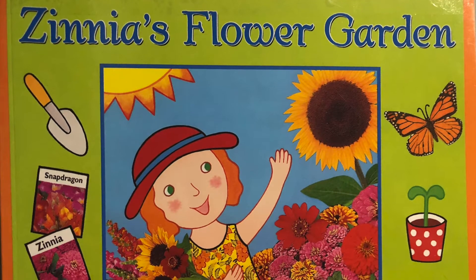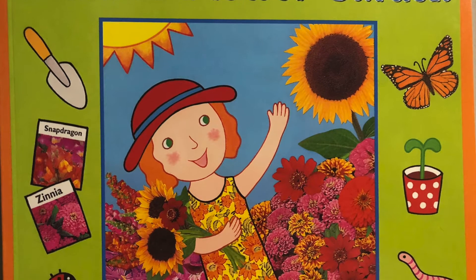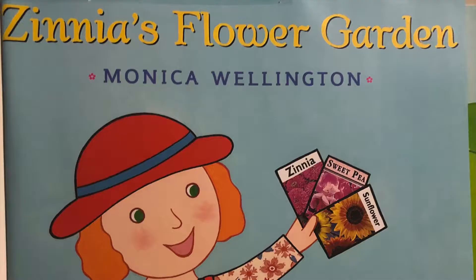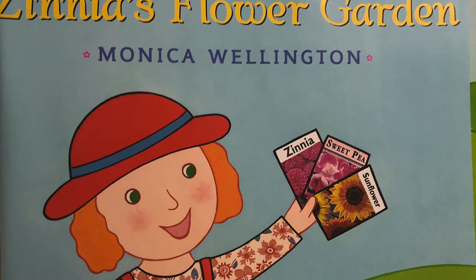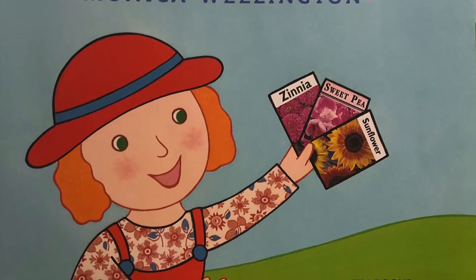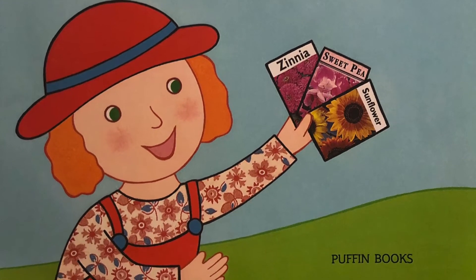The title of this story is Zinnia's Flower Garden. The title means the name of the book. You can usually find the title in bold letters on the front or the cover of the book. In this book, Zinnia's Flower Garden is written by and illustrated by Monica Wellington. That means Monica wrote the words and Monica drew the pictures.